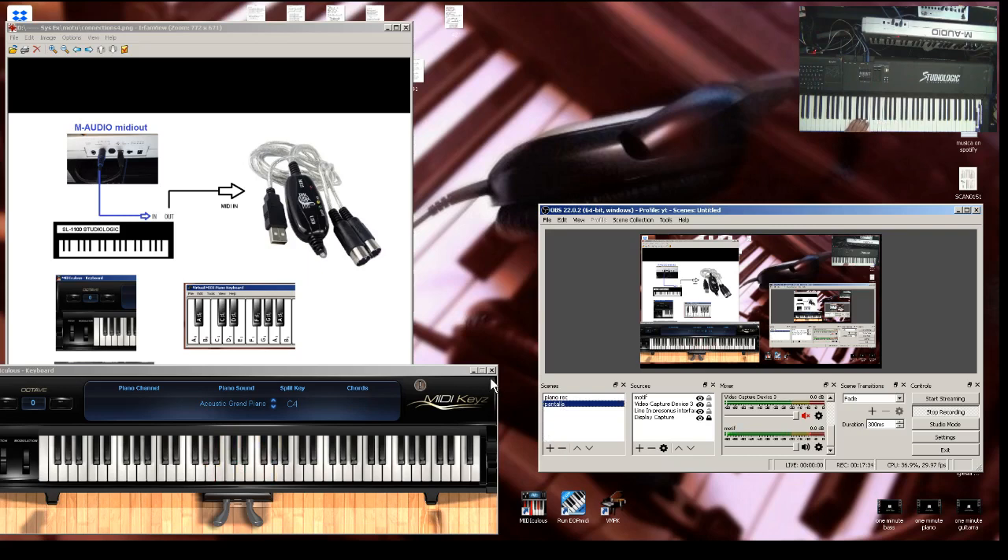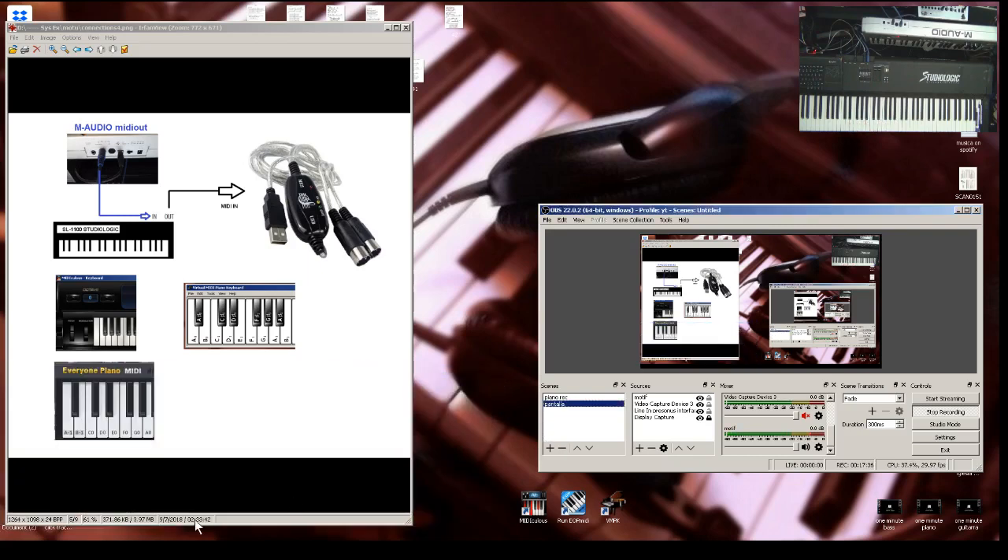We also have some romplers and software — it goes the same way, connects the same way. You have to select the MIDI input and just select the USB MIDI, because this is connected to your controller. It doesn't matter what kind of controller you're using — if you connect this cable, you have to select it as the MIDI input port.